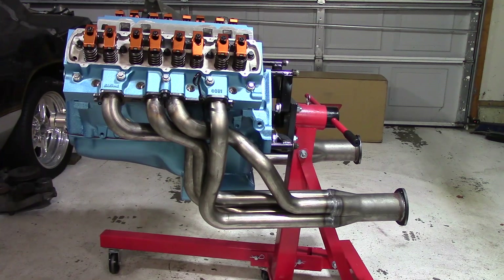Man, does this thing ever look mean with those headers on. I really like that. I'm getting really excited about getting this thing back in the car. I think that is it for now, just because there's a bunch of stuff I've got to wait on. I can't put the water pump on because I want to get the front brackets for the serpentine belt system cleaned up to figure out what I need to do as far as bolting that with the water pump, so I'm going to hold off on that.